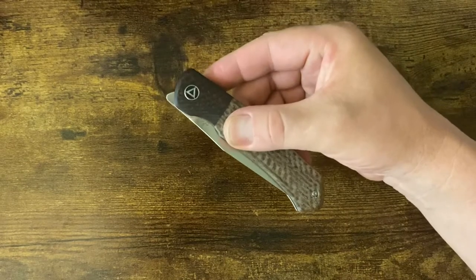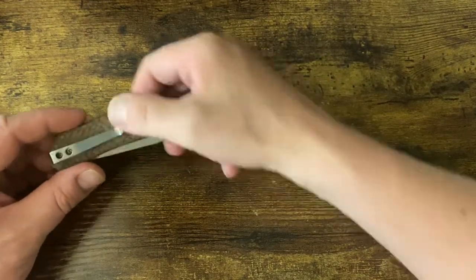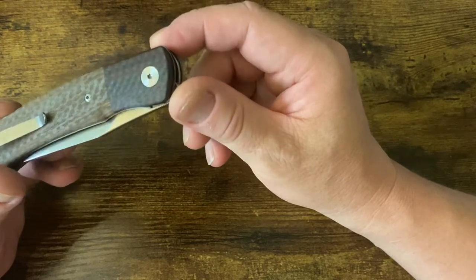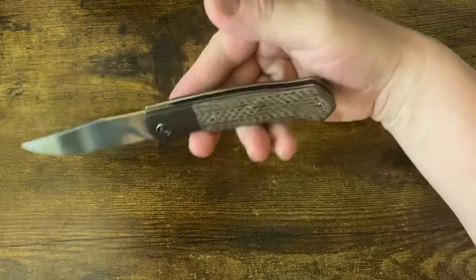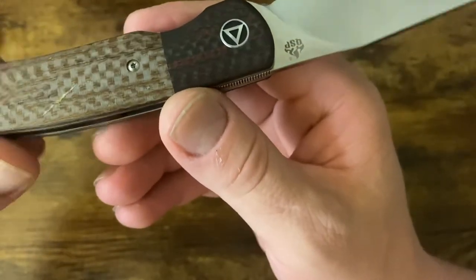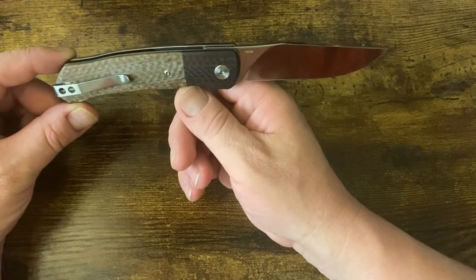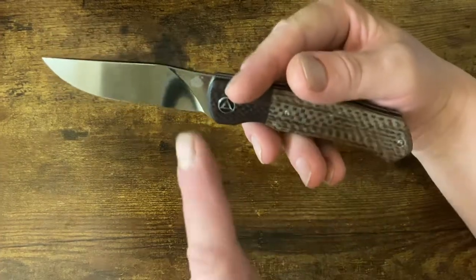It is a front flipper with deep carry, one side only. This version I have is carbon fiber in brown — actually a red carbon fiber, carbon fiber with red dye in the resin matrix, so you get colored resin with wonderful carbon fiber. The steel is 154CM, a really nice steel, with a pretty much full flat grind and a wonderful little swedge.